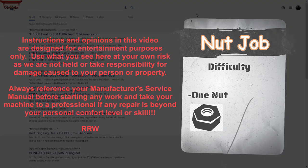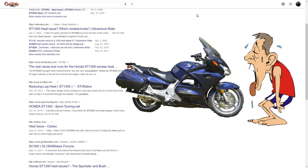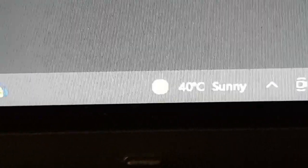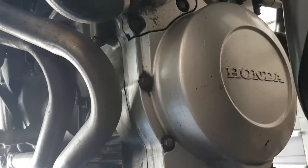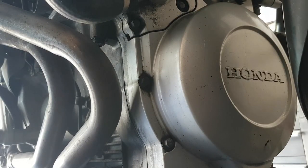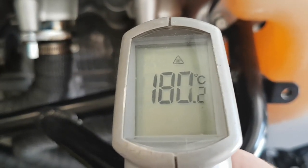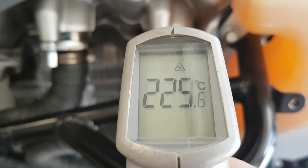One of the recurring issues I see ST1300 owners complain about is the radiating heat from the big V4 engine. This year in particular, with the obvious effects of climate change and the massive heat waves earlier than ever this season, more riders are choosing to stay in the AC rather than venture out on their STs. I've managed to lower the radiant temperature on the ST1300 while running by as much as 100 degrees Celsius — that's 214 Fahrenheit — in part with the modifications we're going to cover right here.